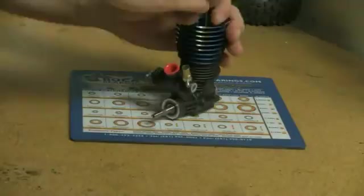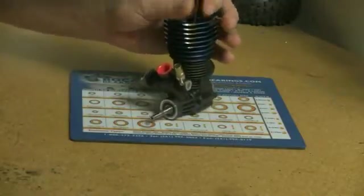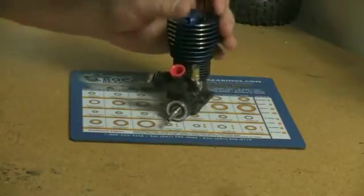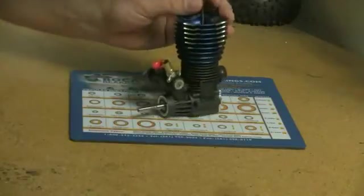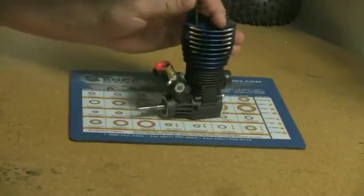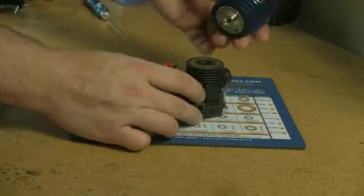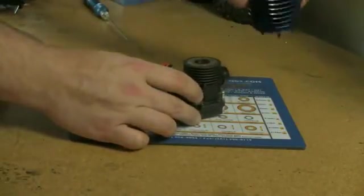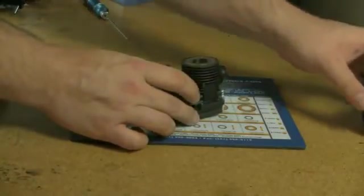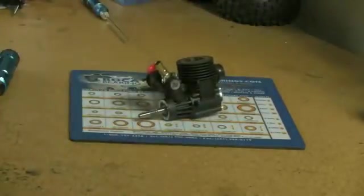First up, I'm going to use my 2.5 hex and remove the screws inside the cooling head. You could have a 2.0, a slot, or a Phillips screw, so be sure to pick the right driver for your particular engine. I'm going to leave the screws attached to the bottom of my cooling head and place it off to the side — that way when I pick it back up, all the screws are already in place and ready to be installed back onto the engine case.